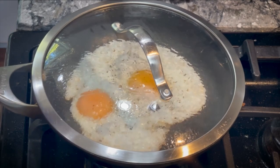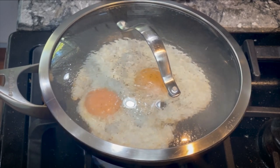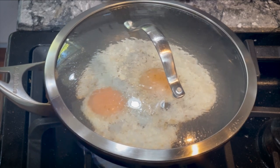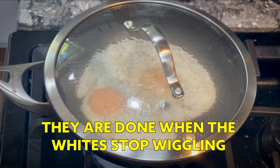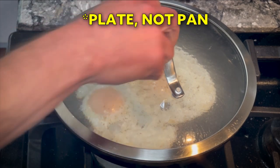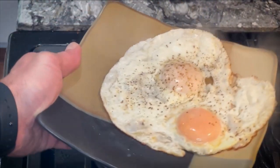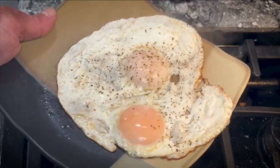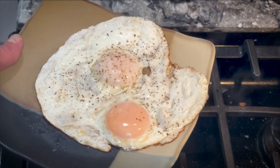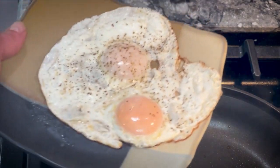What I want is no runny whites but yolks as liquid as possible. I'm wiggling the pan to see if there's any movement around the yolks — and they're pretty much done. Get them right off the pan onto the plate. You can see the yolks are pretty much liquid, the whites are solid, and it's ready to go. Then I'm going to eat it.